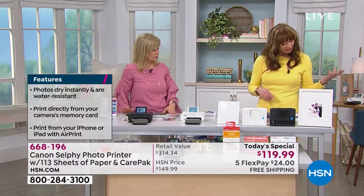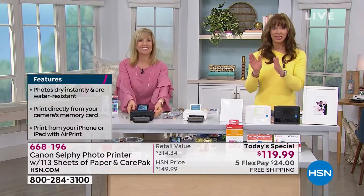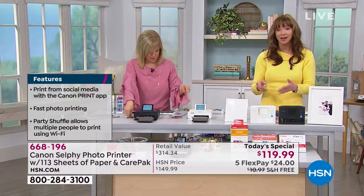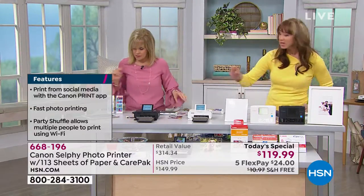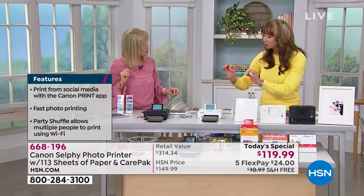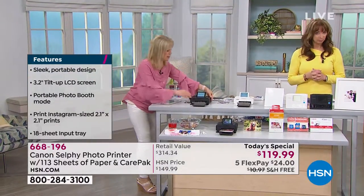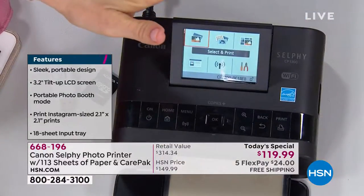Remember the 30-day money back return policy as well. Courtney, in case you missed it — yes, you can cut the photos even with that laminate on. Can we do a quick tour of the printer? Let's go over the printer right here, including how to load it — I know we always have a lot of questions. It's different than your inkjet printer — it's a lot more simple.